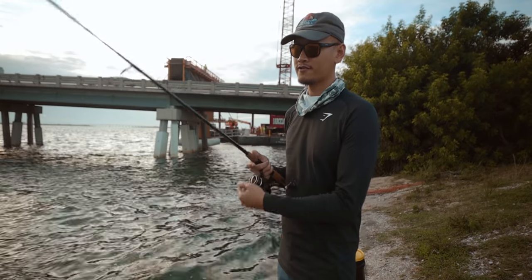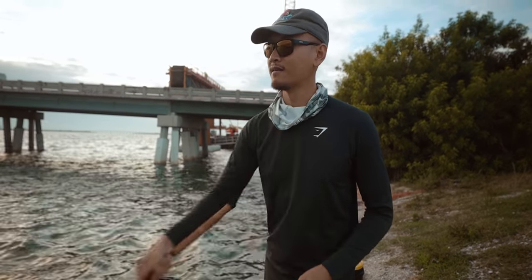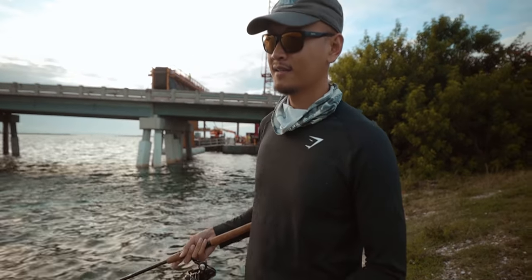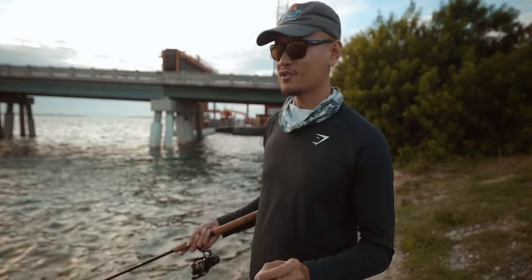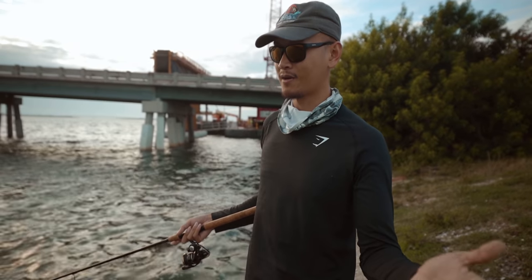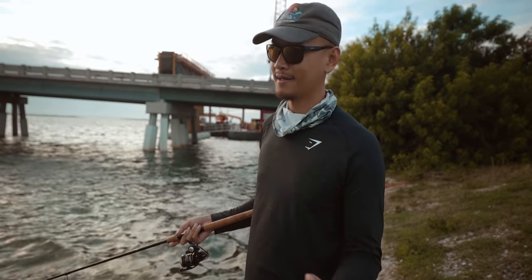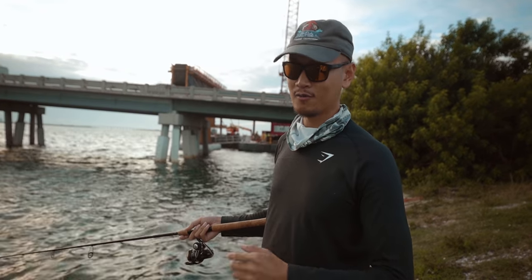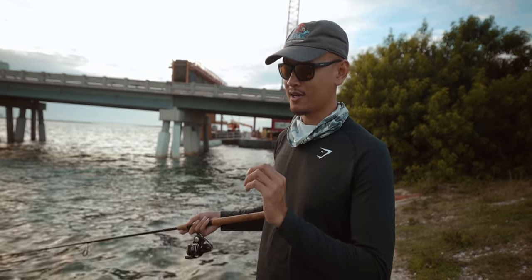Alright man, first shrimp going down. Let's go. We're just free-lining shrimp today. I was going to go look for pinfish — I was going to cast for some bait, pinfish or mahara. But look at this, it's so cloudy. Looks like it's about a four. So I just went ahead and bought like a few dozen shrimp, and we're just going to be fishing with shrimp, man. We're going to be using them to catch mangrove snapper.